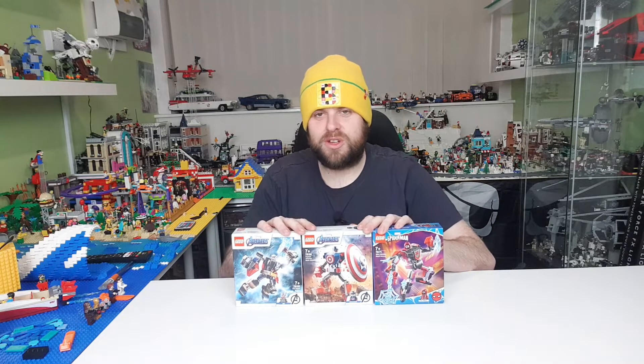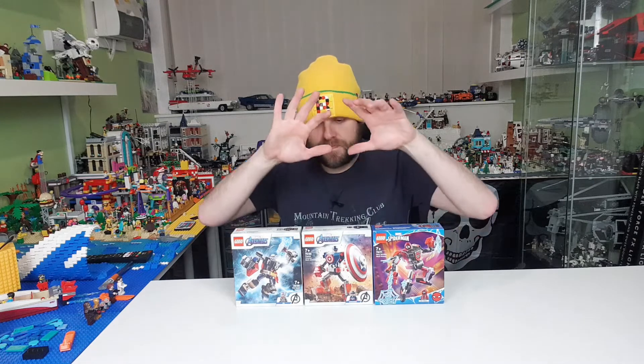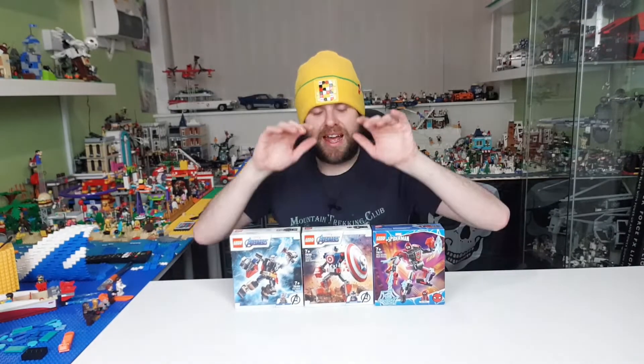I will build them up, give you a review of each one, and show you each one individually and show you them all together. We had last time the Spider-Man mech, the Thanos mech, and the Iron Man mech — they were all pretty cool. All six together should look pretty cool and pretty inexpensive as well. I'm going to build these up and show you them now.